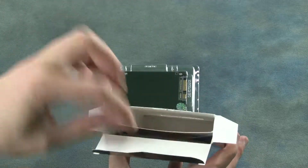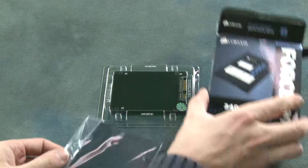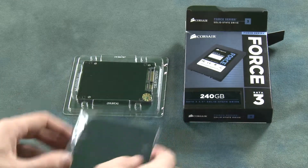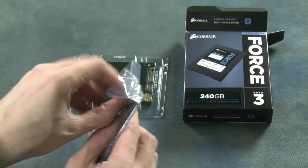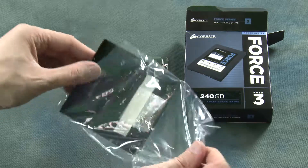We've got the drive itself and we also have a mounting plate. Here we have the mounting plate to fit it to a 3.5 inch drive. You can just open it up and remove it from the plastic.